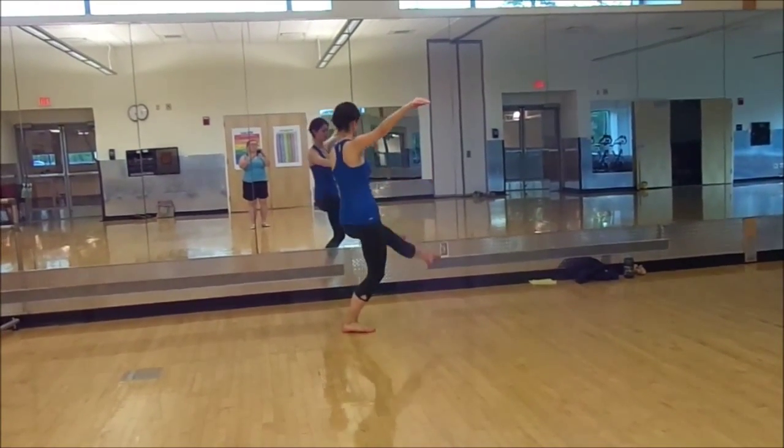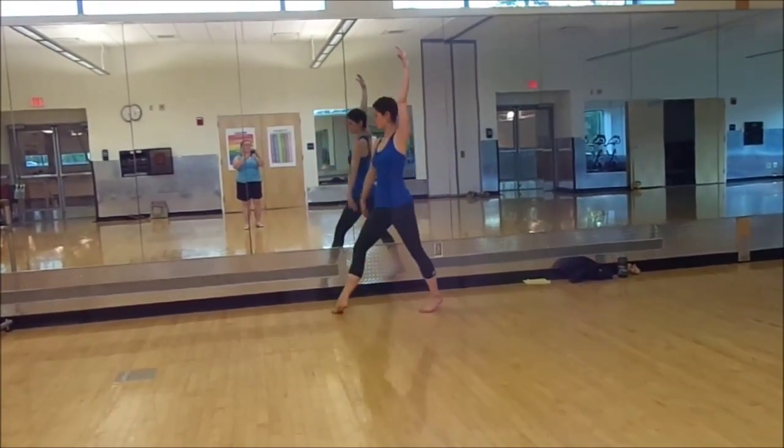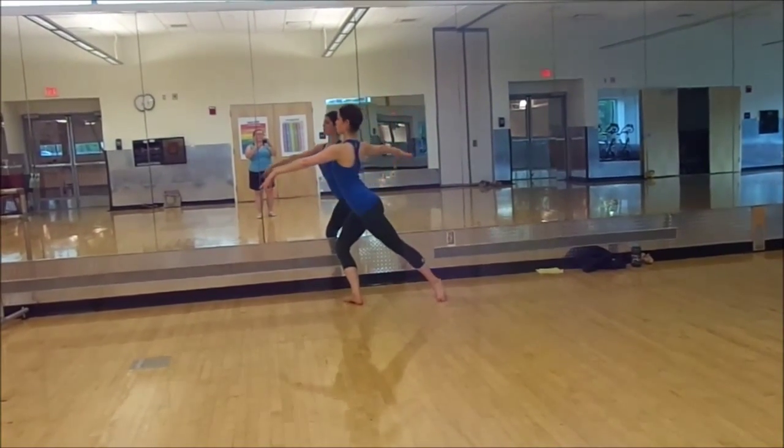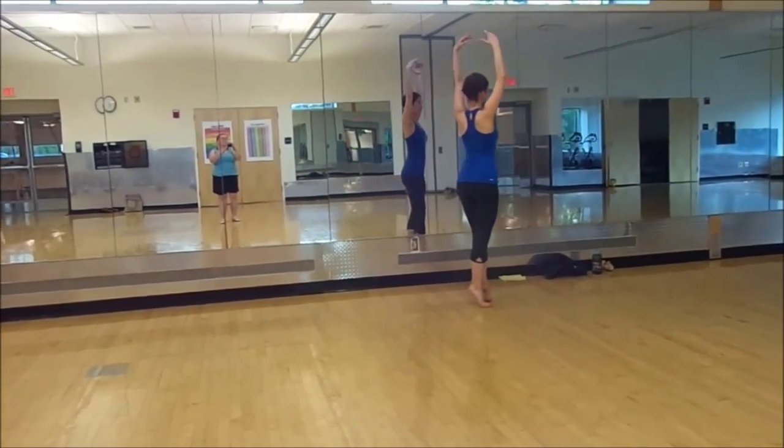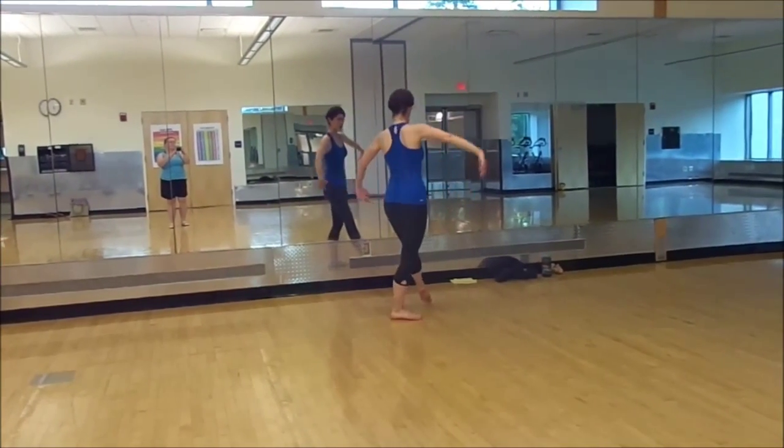Forward, definitely this left leg, step, ron de jambe, lower, left arm comes forward, plie, chasse back, step susu, step back.